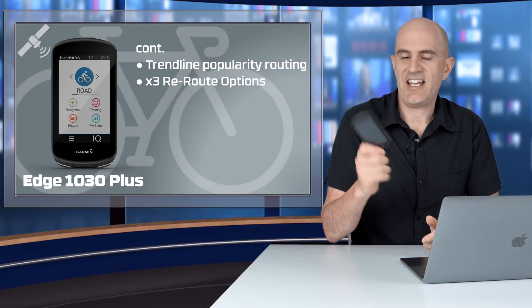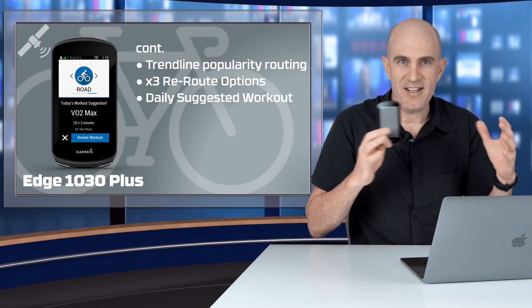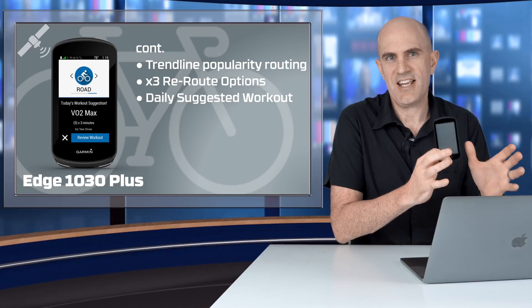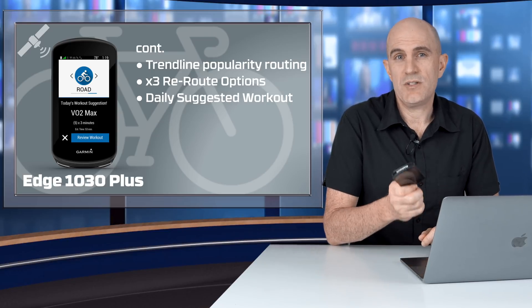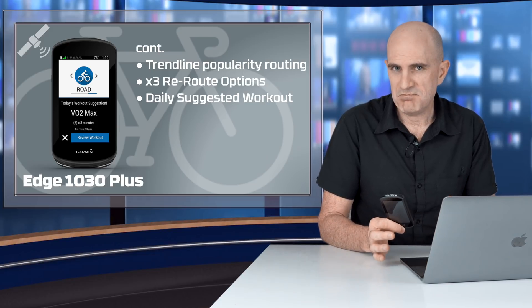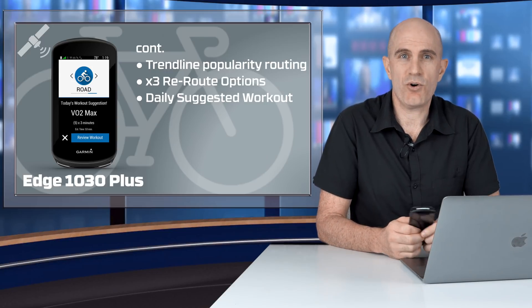Another feature landing today with the 1030 Plus is the daily suggested workout. If you have all your physiological data synced between your Garmin devices — or just one Garmin device with everything in Garmin Connect — turn this on and it'll tell you what workout you should be doing based on your training load and VO2. Maybe not the best training plan around, but it's a useful serving suggestion if you're unsure what to do on the road or indoors.